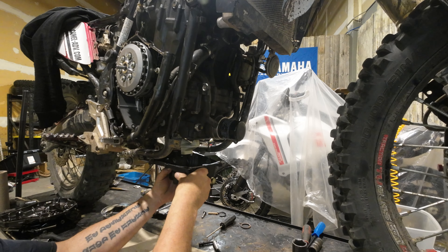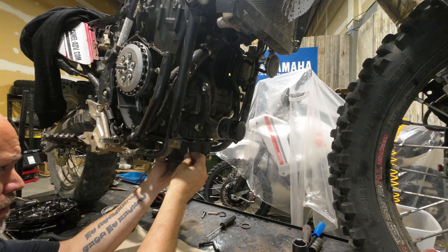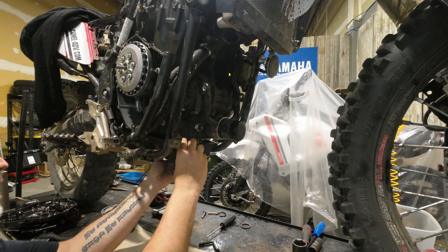We got the oil pan cleaned off with a fresh gasket on it. The mounting surfaces on both the oil pan and the motor are clean and dry.